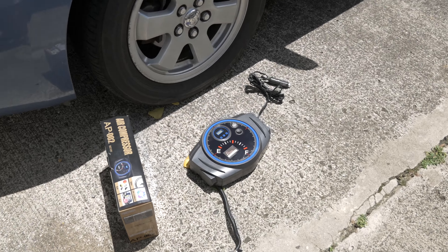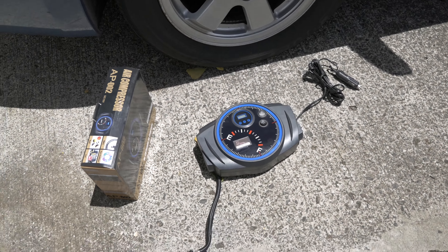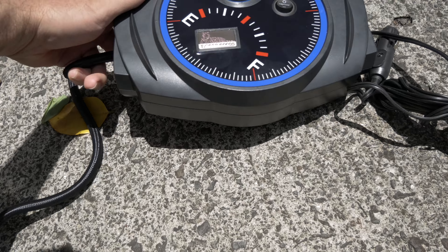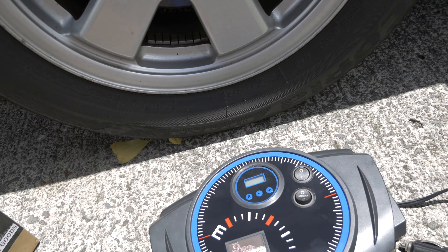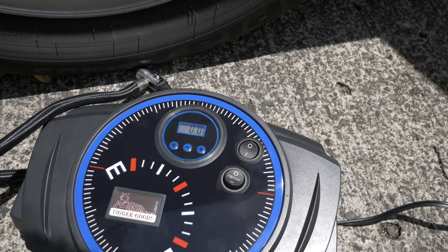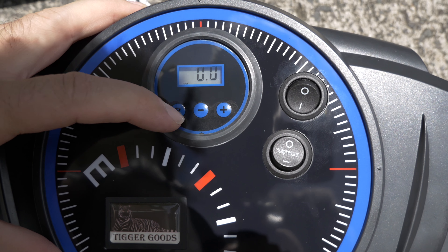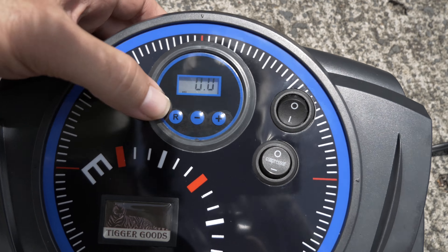We're outside and here is the air compressor — it's a good size, not huge but a bit bigger than a lot of compressors. It has soft rubber feet on the bottom. Let's plug it in and see what lights up. Once plugged in, the numbers came up on the display and it says PSI.